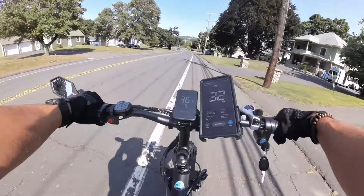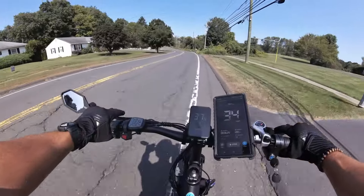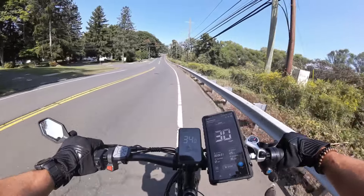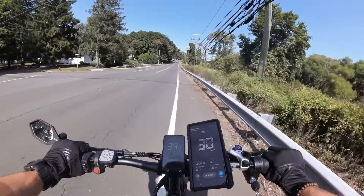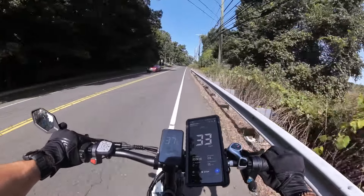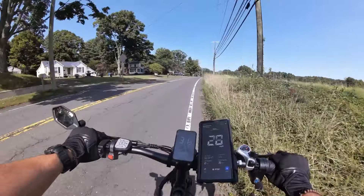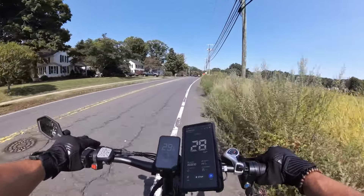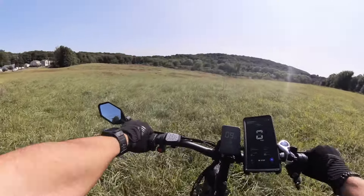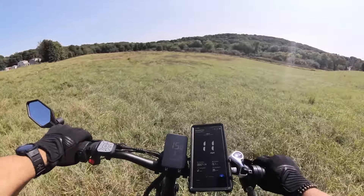I don't think we're going to hit the claimed 40-something mph, but sometimes these motors are geared more for torque and less for top speed. Let's see if it can do the steep hill climb in the grassy field. Remember, these wheels are smaller, which means the motors are going to have more leverage moving the wheels — generally speaking, the smaller the wheel, the more torque the motor can deliver to the wheel.